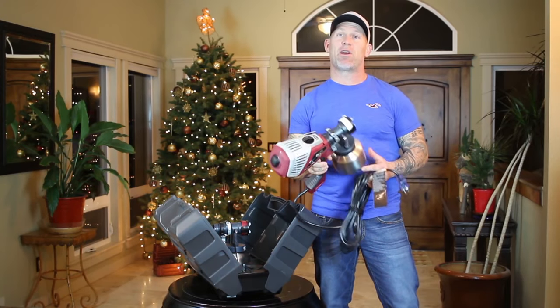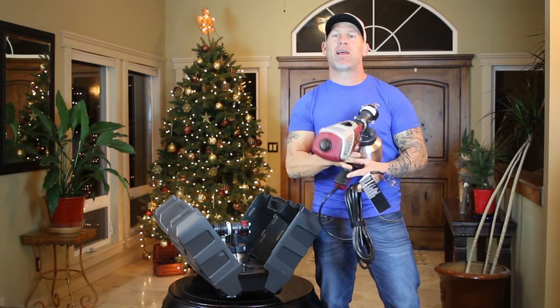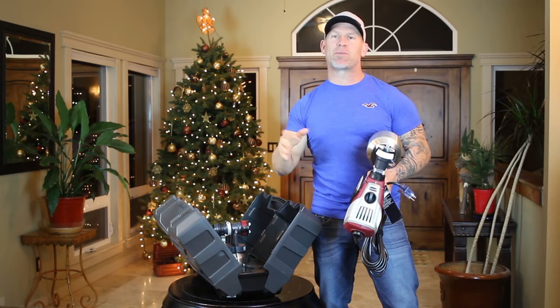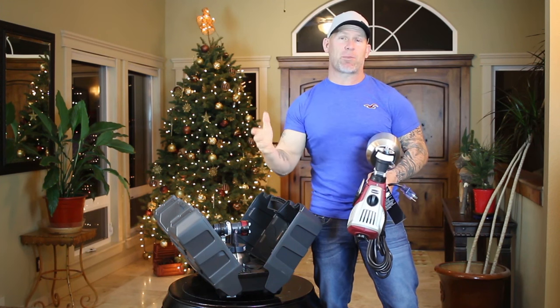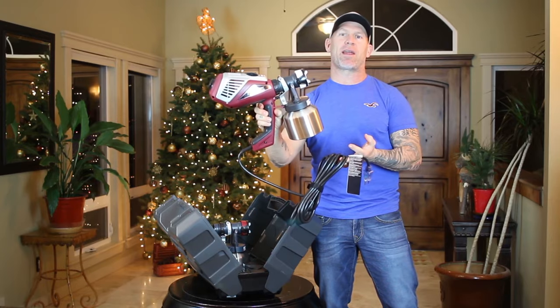This is Chris, the Idaho Painter. In this video, I'm going to show you how to use and operate a Titan Flex Spray Sprayer. This is part of a three-part series. At the end of the video, you can watch me unpackaging the sprayer or actually using it to spray a metallic finish. I'm going to show you how to operate this little unit right now.